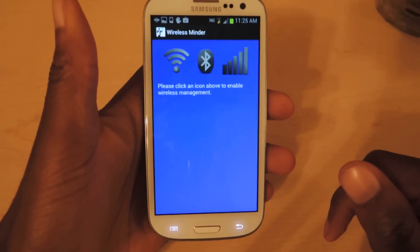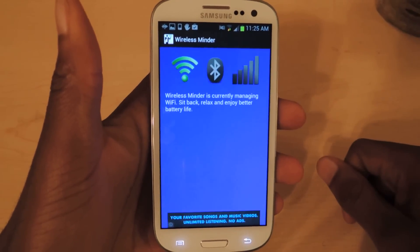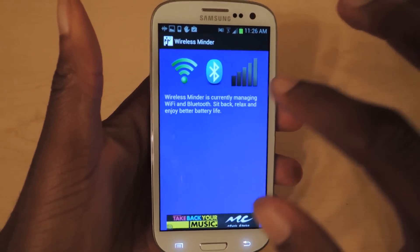It'll take you to this screen. It's super minimal, very basic app. If you tap on this and turn it green, it'll start monitoring your wireless networks, and if you tap on this it'll monitor your Bluetooth.